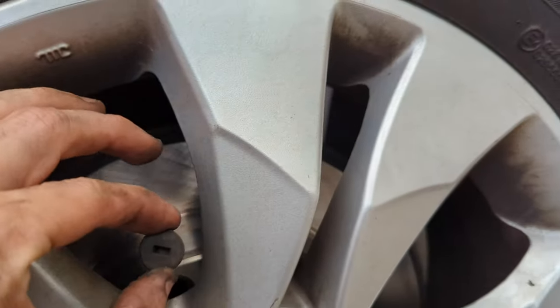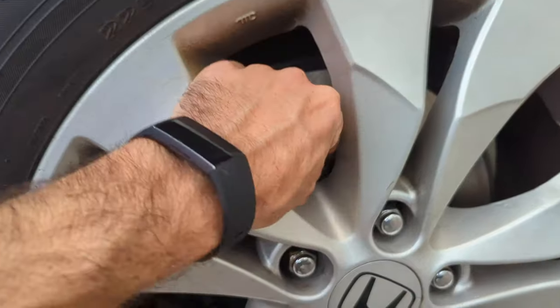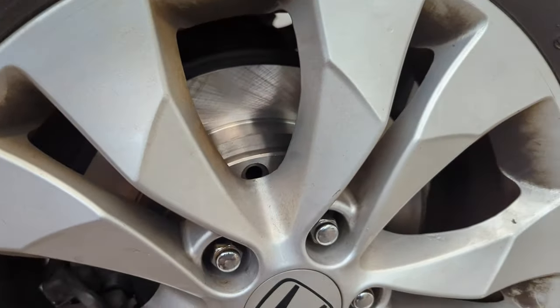I forgot to put that little plug back in right there — you can shove it in. I don't even know exactly what that is, but it goes right there. Don't forget to put that in.